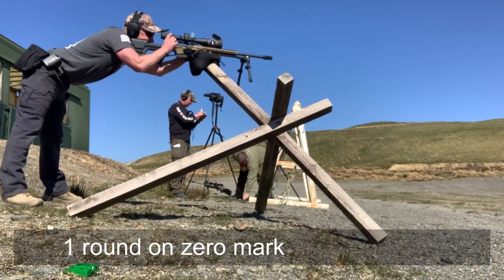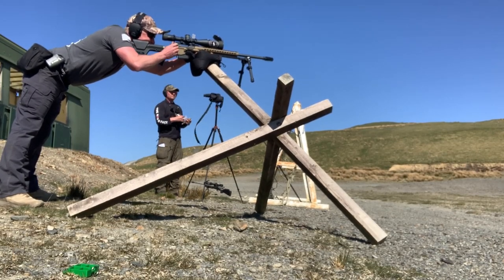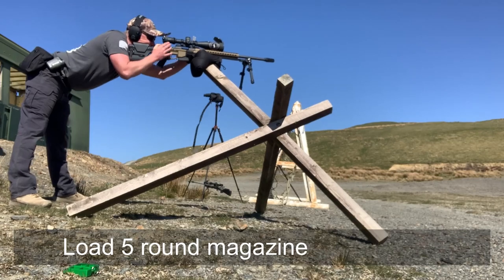I've sped up the video to try to keep it short. Load the 5 round magazine to start the drill.